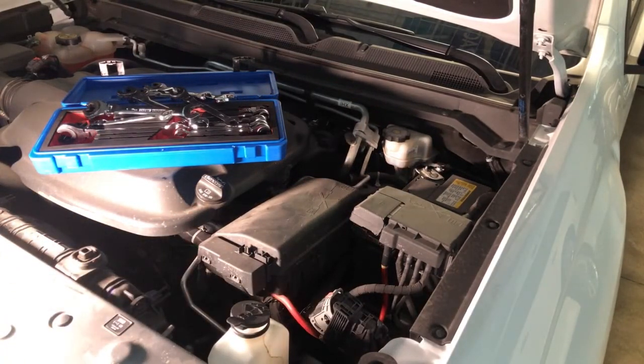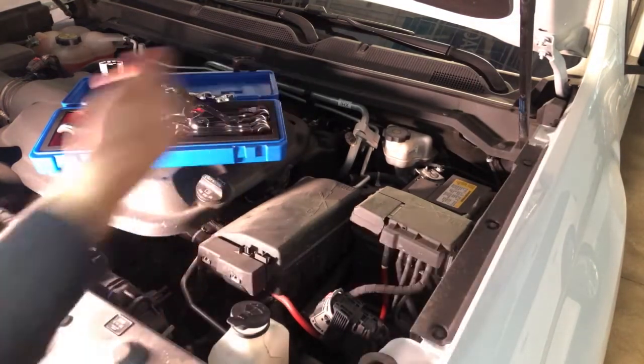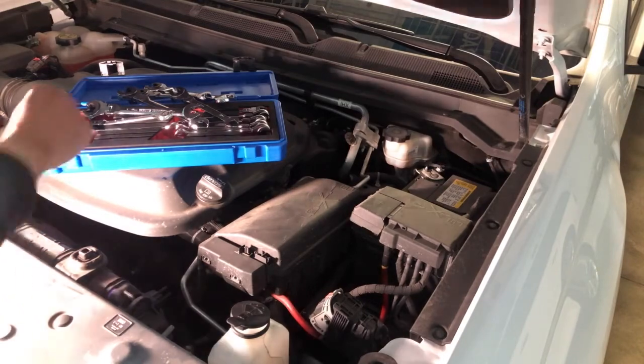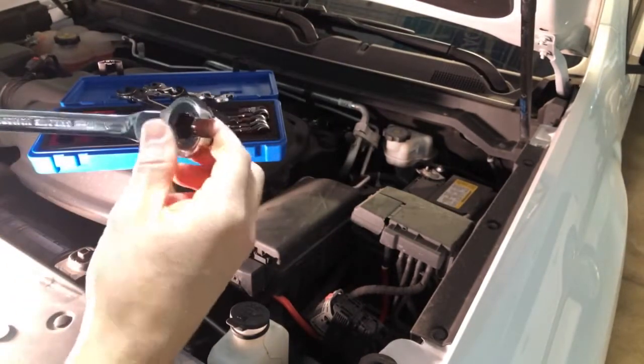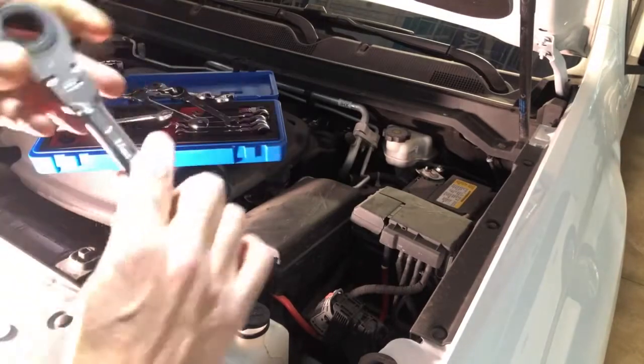That gives you an idea of the types of applications you could use it on in a vehicle. I'm sure those of you who are professional mechanics know this size tube and can use that as an idea of where you'd be able to utilize these wrenches. Again, the brand is Anvil — A-N-B-U-L-L. This is their open-ended flex head wrenches. It's a full set with a nice flex. So if these would be helpful, you should check them out. Thanks.